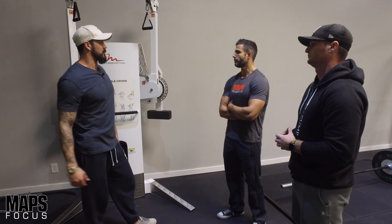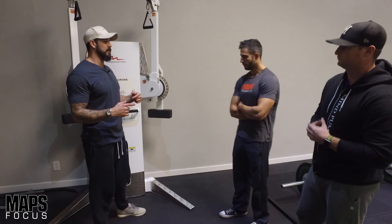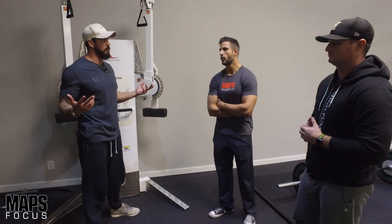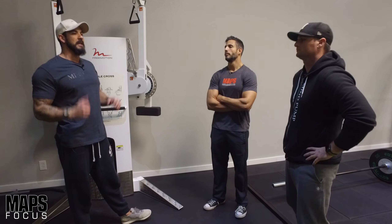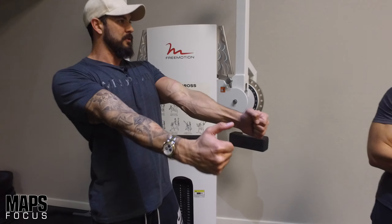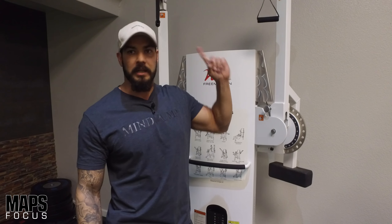What I like about cables, especially for focus sessions, is the consistent tension you're keeping in that area. There's no change in resistance because of gravity. With dumbbell skull crushers, at the very top of that exercise there's not as much tension on the tricep as there is with a cable.